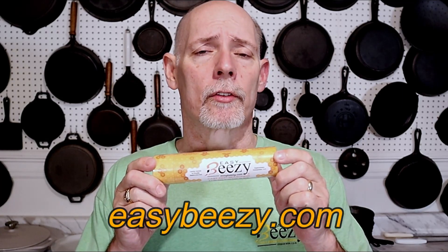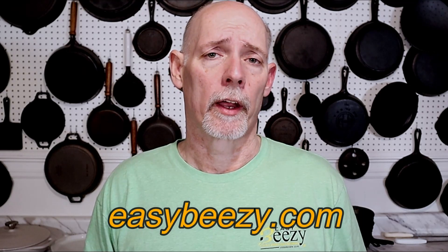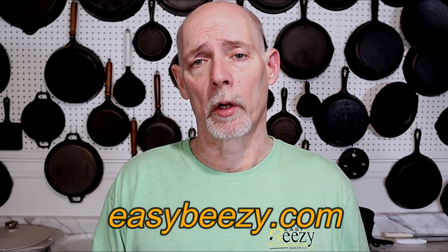I hope that you found this video to be helpful, and if you have, don't forget to subscribe and hit the notification bell — I promise I'll keep more coming. I also want to thank everyone that's purchased my product, Easy Beasy Cast Iron Seasoning. The purchase of this product helps keep this channel going, and I just want to say thank you so very much.